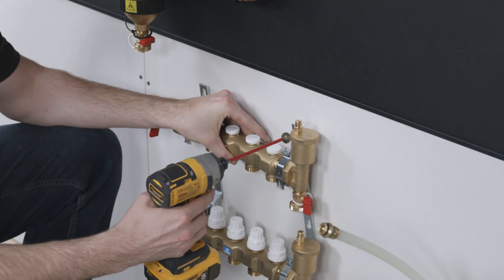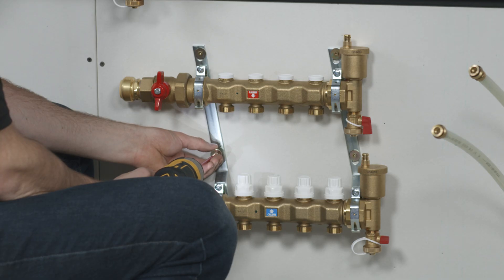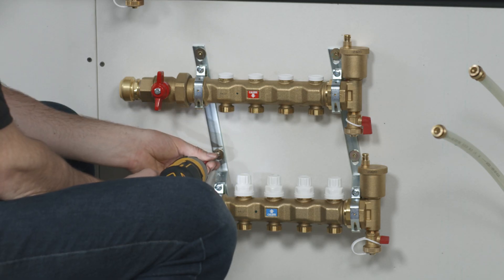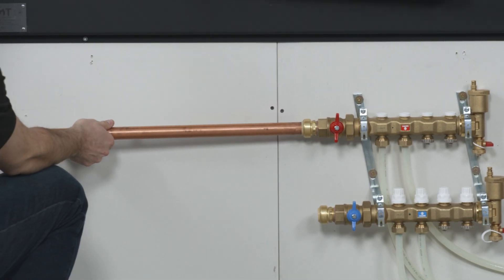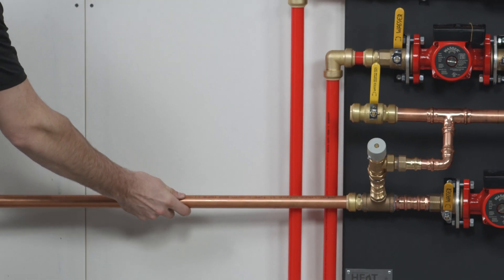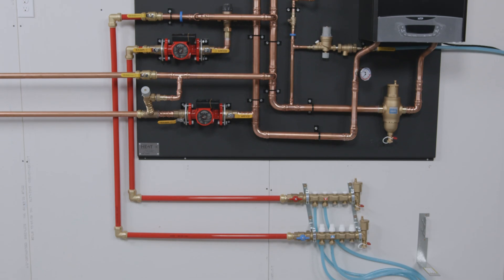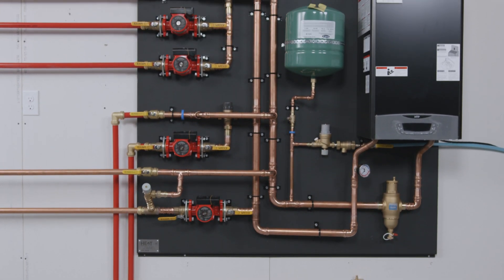With a multi-pump closed-loop system, heating distribution options vary. You may have multiple manifolds in a concrete floor, you may have an air handler, an indirect hot water tank, etc. In this example, we use copper pipe with ProPress fittings. But soldering, PEX crimp, and push-fit type connections and PEX pipe are also acceptable piping options depending on the application.